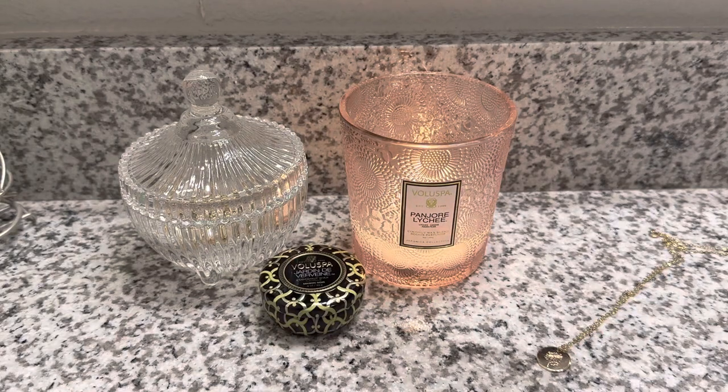What's up y'all? Jamie here, and this is my channel, Sensible Home with Jamie, and I have another post-burn candle review for you guys today.